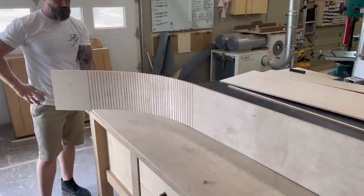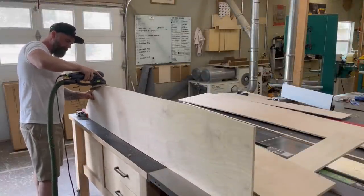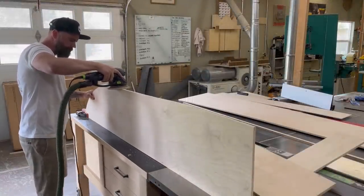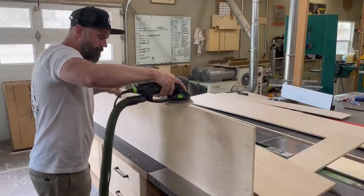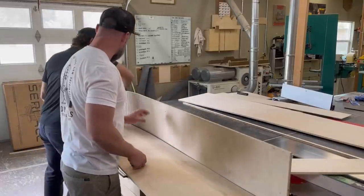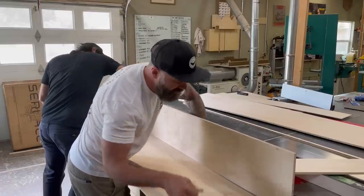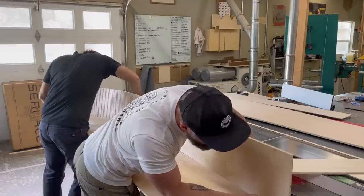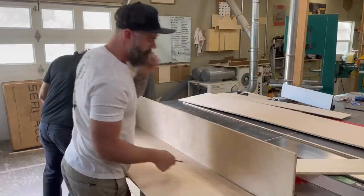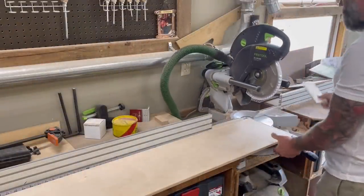I stood and stared some more, then decided I should sand the entire edge smooth and more uniform since I cut it with a jigsaw and it was far from perfect. After that, I needed to cut my wraparound bendy piece to length. I had Craig hold one side and I held the other, measured the total distance, then went to the miter saw and cut it to length.